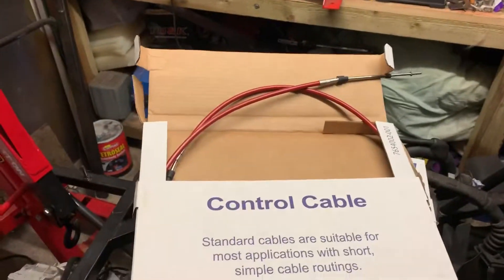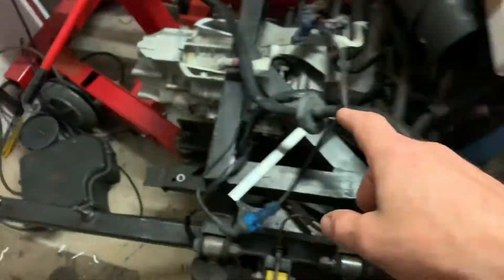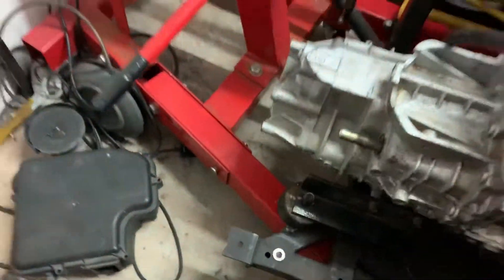We've just had this in a post — as you can see it's a control cable — and we've also got our cable-operated gear shift.